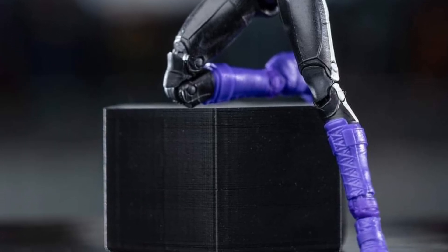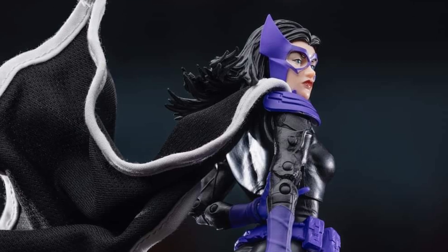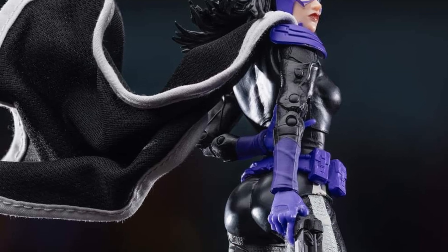Body looks fantastic. It looks like the knees have a lot of articulation there. Wire caping — check mark. The shoulders, yes.